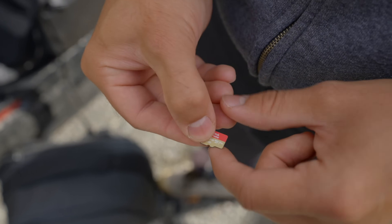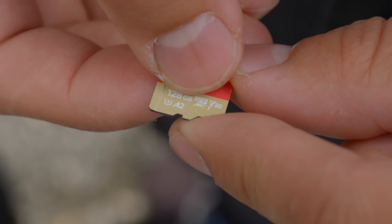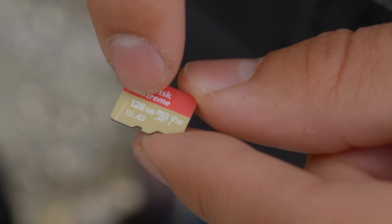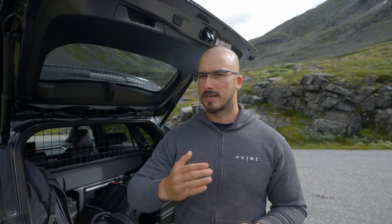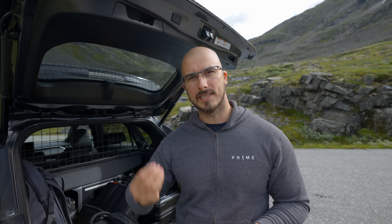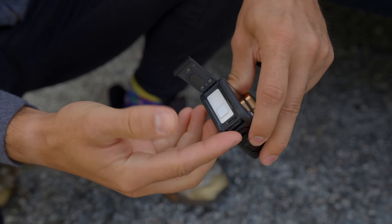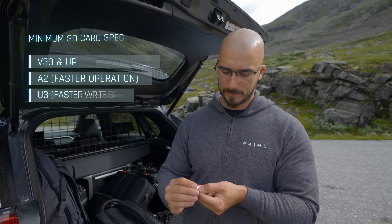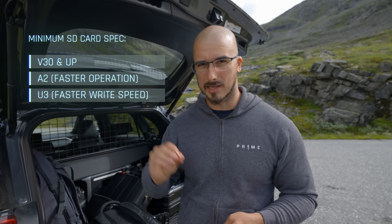There are a couple of small numbers on SD cards that you should notice: V30 and A2. These are important when purchasing your SD cards mainly because they indicate how fast the card can write and read. If you don't have a fast enough SD card, it's going to be hard for it to actually write the 4K material you're capturing with your drone, and it's going to be a slow read when you put it into the computer. So make sure your SD card says V30 and A2 — I've never had any issues with these.